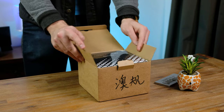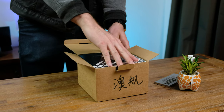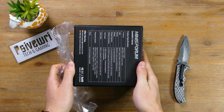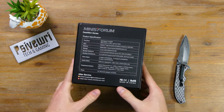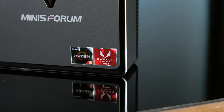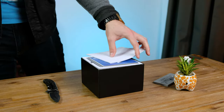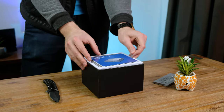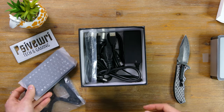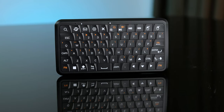A big thank you to Minisforum for sending this pre-production unit over. They've been given no copy approval and you're seeing this review at the exact same time they are. Now let's dig into the box. On the back, all of the specifications are listed. This particular model ships with a Ryzen 5 3550H quad-core CPU which has Vega 8 graphics integrated into a single chip. Inside is some documentation and the mini-computer itself. The box is also jam-packed with goodies such as a VESA mount, HDMI and DisplayPort cables, and a tiny wireless keyboard that doubles as a mouse.